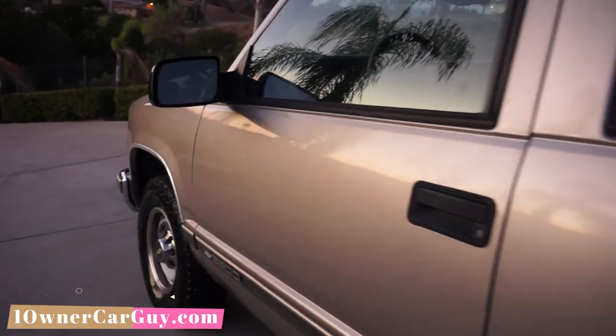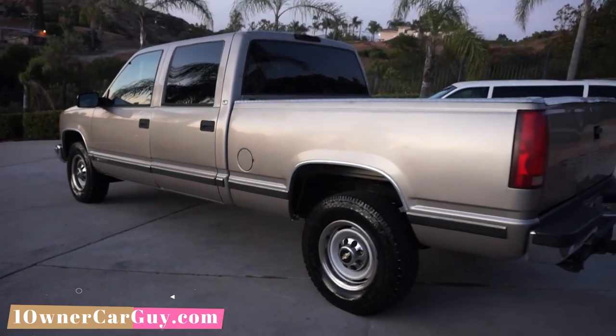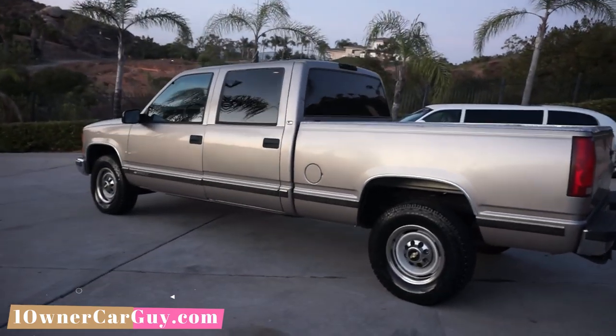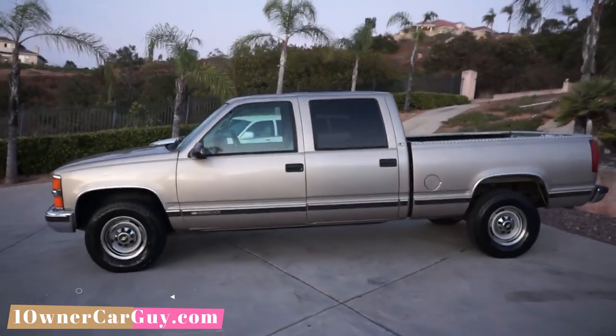That's the review — that's the interior review. The rear window — you've got to help it up a little bit on the back, but it stays up just fine. You got to help it up a little bit. It goes down great. That's the truck — it's a 2000 350.